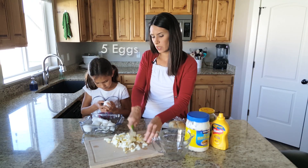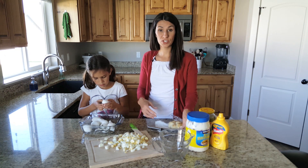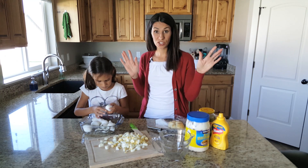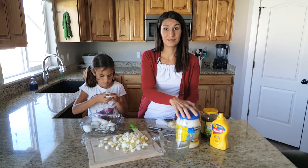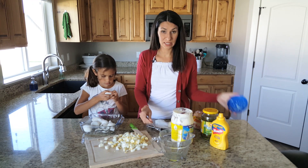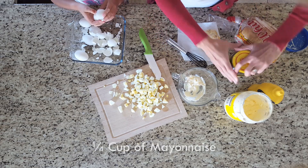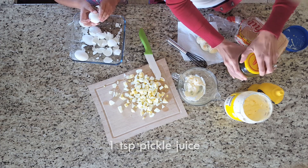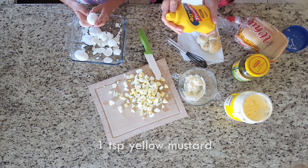So we just chopped our eggs. If you like some crunch in your salads or in your sandwiches, you can add celery, you can add some diced up pickles. Today we're just going the old-fashioned simple way and just doing eggs. We do have some pickles because we need pickle juice. I'm gonna say that's about a quarter cup of mayonnaise, and I'm gonna add like a teaspoon of pickle juice and about a teaspoon of yellow mustard.